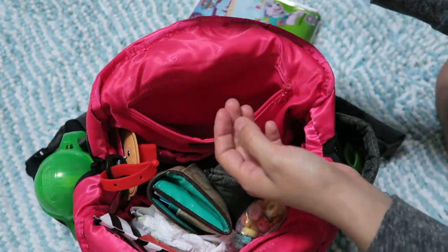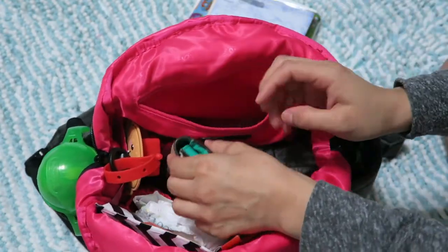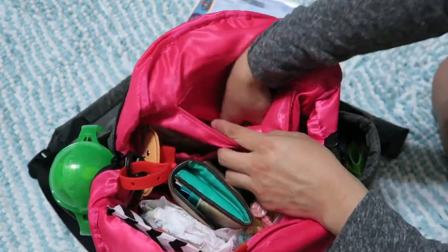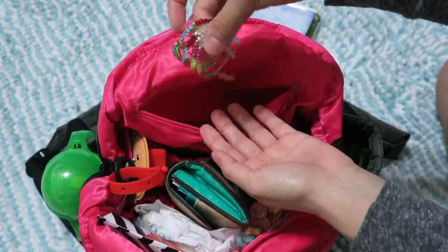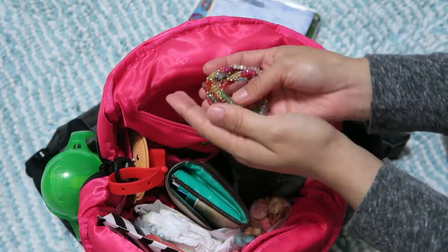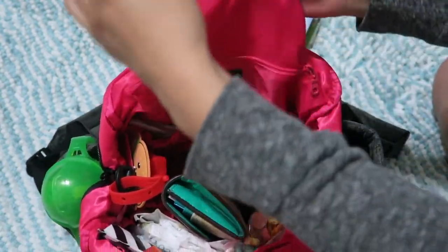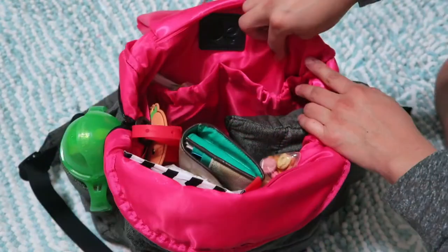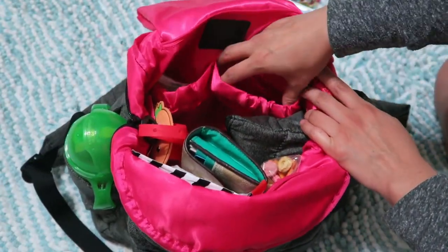I keep my checkbooks in there too because they make my wallet too bulky. At the very bottom I have my daughter's little bracelets that were given to her by my mom, which she loves to wear. That's pretty much all I have in that section.